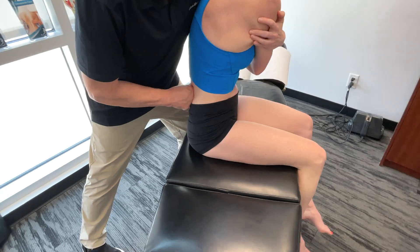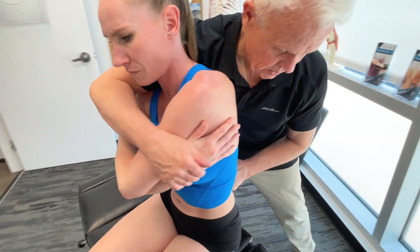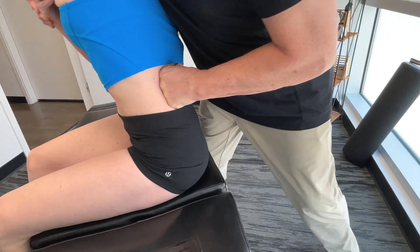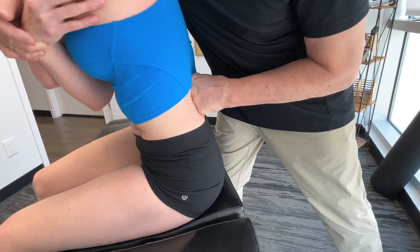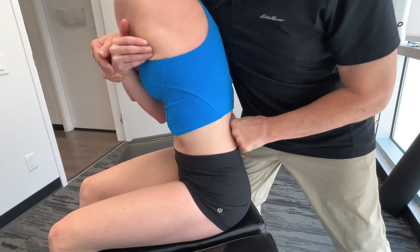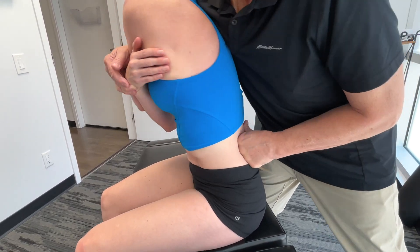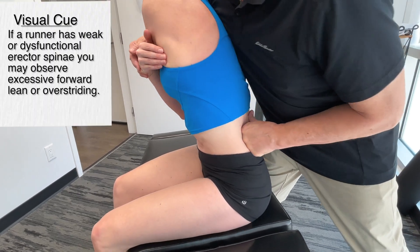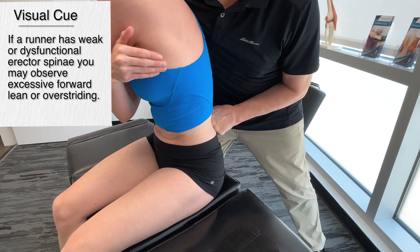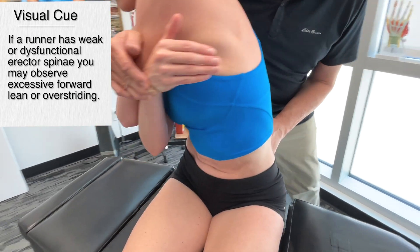Of course, if you're going to check one side, let's make sure we're doing the other side. Now, how would I possibly know if someone's having a problem at mid stance or the stance phase of gait with their erector spinae? Well, there are some really obvious clues. One is excessive forward lean when you see them running, and the other one is over-striding. We're going to do everything we can to try to get our foot under our center of gravity, and if this is really tight and contracted, you're going to have a problem there.